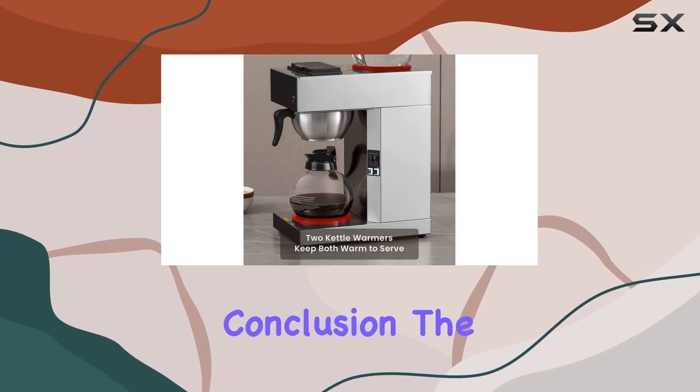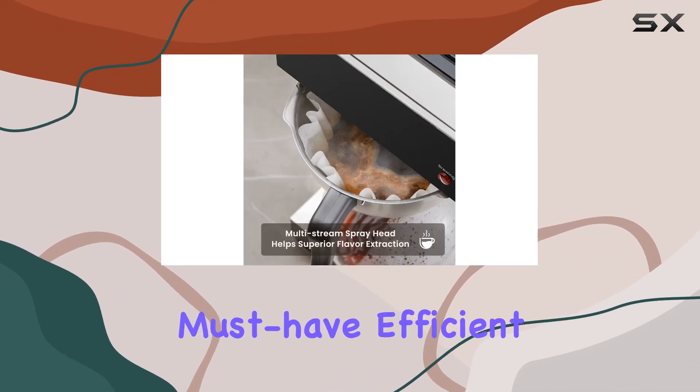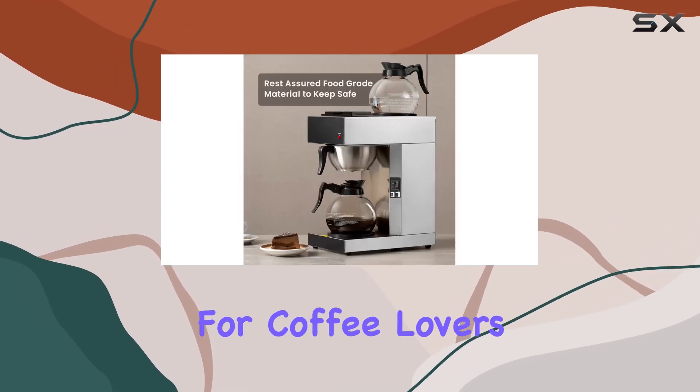In conclusion, the Sybo 12-cup commercial drip coffee maker is a morning must-have — efficient, easy to use, mess-free, and certified for safety and quality. It's a no-brainer for coffee lovers everywhere.